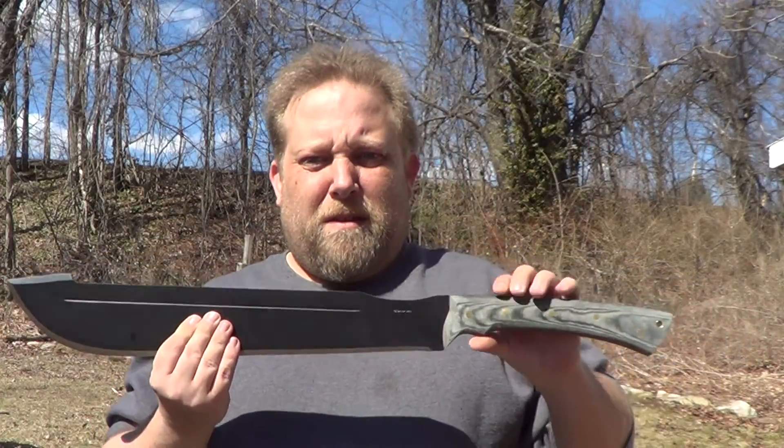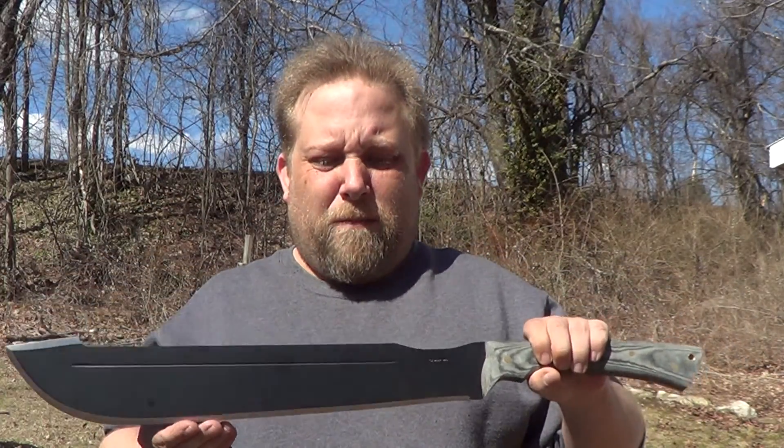This is a beast. We're gonna do some test chopping with this in a little bit. I just thought I'd give you a quick first look at it. It's a pretty good size. It came seems to be fairly sharp.